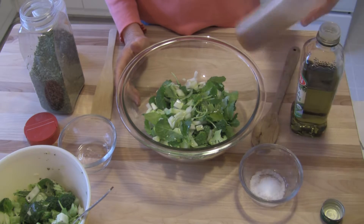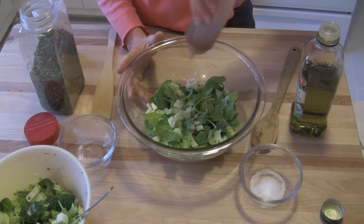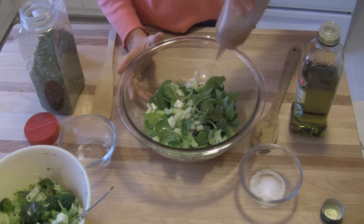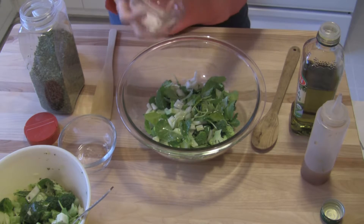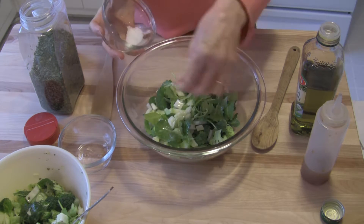Now you could use lemon juice. I have some apple cider vinegar here that has the mother in it, so I like to shake it a little bit. I'm not measuring — I'm just pouring it on here, and that's okay. Now I have some sea salt and I'm going to go by pinches here.